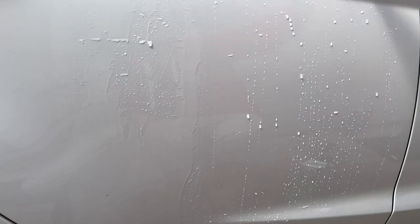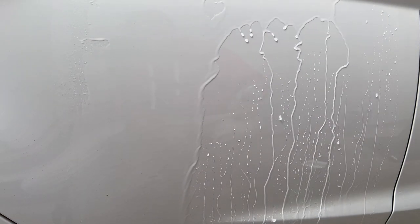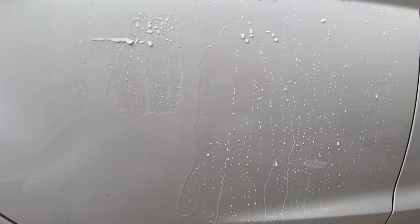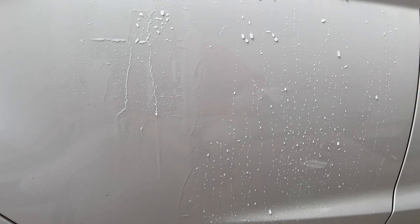That's really good actually, I'm pretty impressed. I'm wondering if a second coat maybe after 24 hours would make that even better, and I'm also curious to know how long it lasts. But based on just a first impression, that stuff works super well.